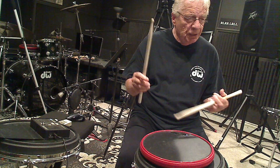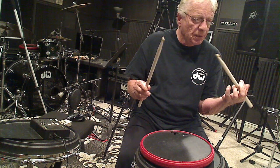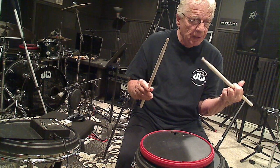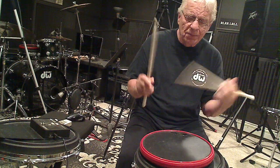Here I go — playing section 23 all the way through, counting aloud in 16th note format: 1-E-and-a, 2-E-and-a, 3-E-and-a, 4-E-and-a across all eight measures.